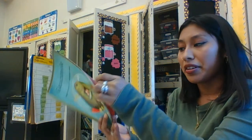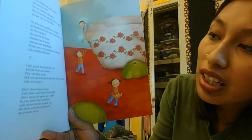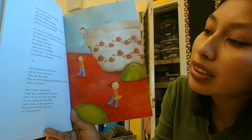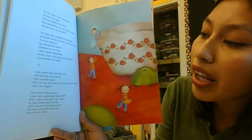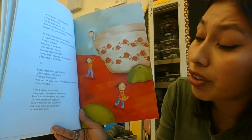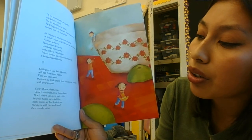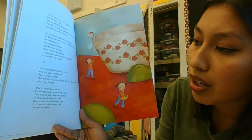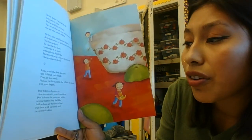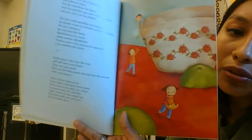It looks pretty fun, huh? She's enjoying what she does! Little pearls that look like eyes will fall from your hands — they are lime seeds. Pick out the little pearls that fall into the avocado with your fingers. Don't throw them away — lime trees could grow from them. Don't throw the peels out either. In your hands they feel like balls whose air has leaked out. Put them with the seeds in the avocado skins.